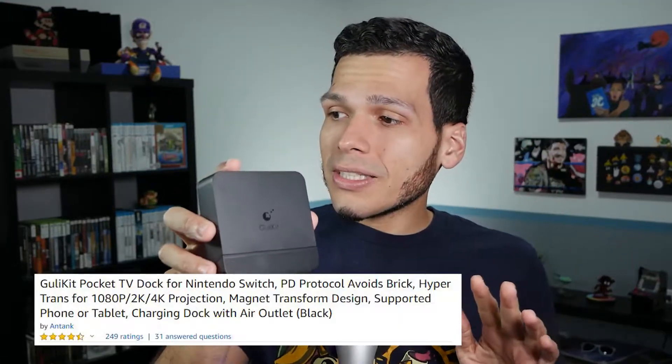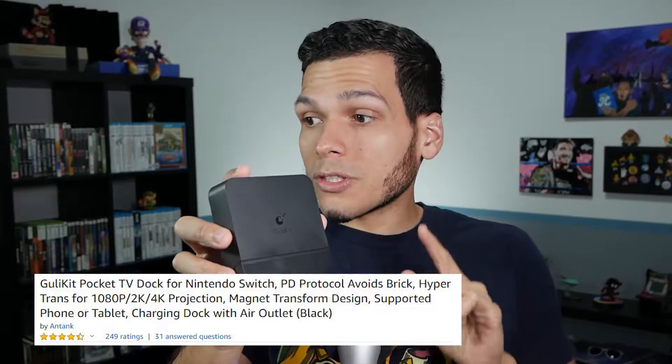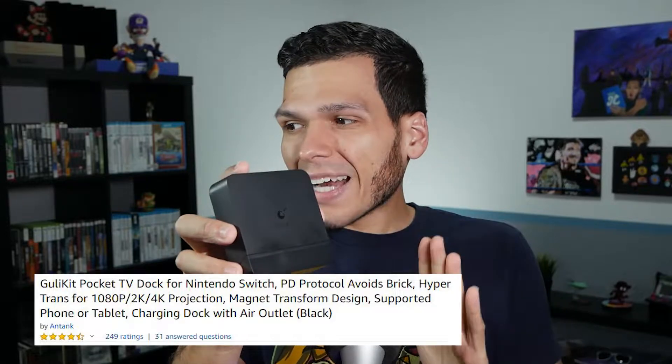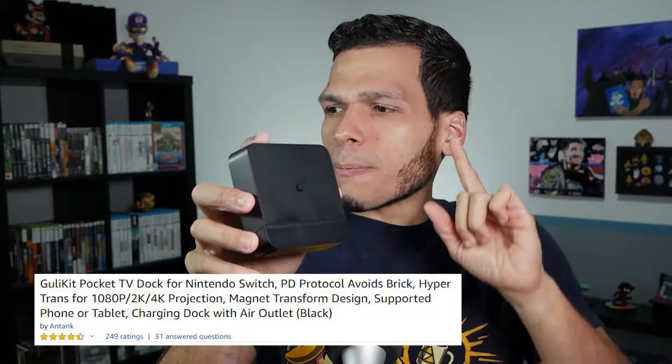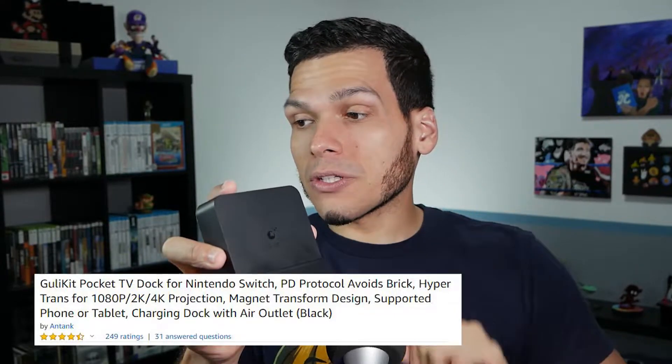The Ghoulikit — wait, let's make sure I get the name right. The Ghoulikit Pocket TV Dock for Nintendo Switch, PD protocol avoids brick, hypertrans for 1080p, 2K, 4K projection, magnet transform design, supported phone or tablet charging dock with Air Outlet Black. Big name, small dock.